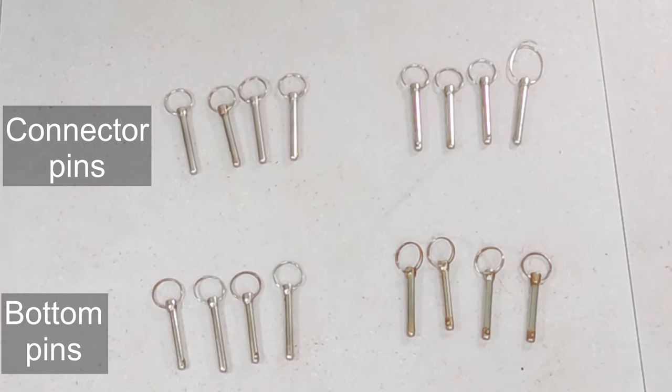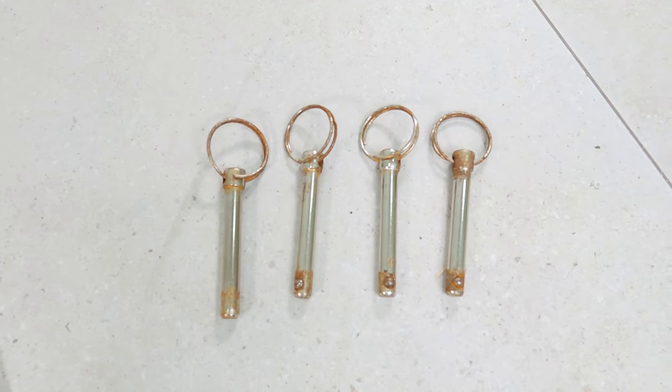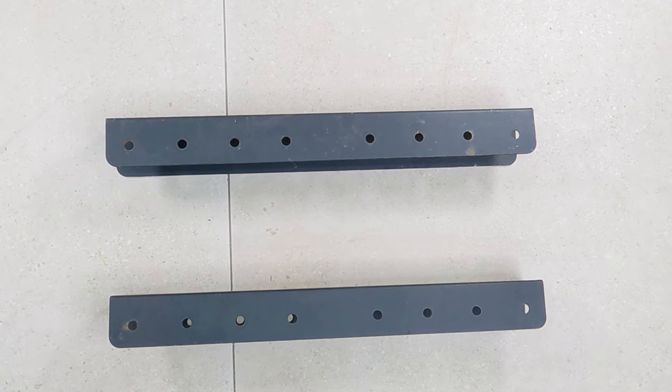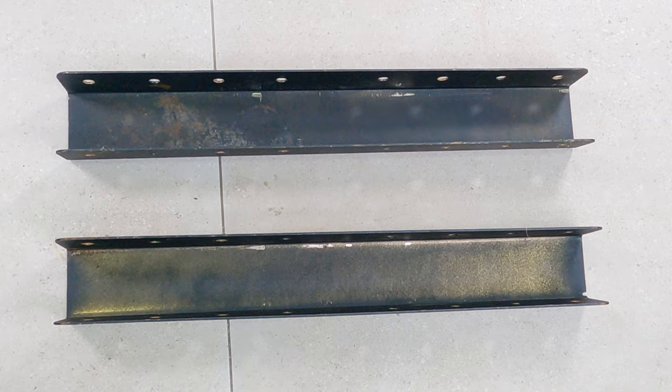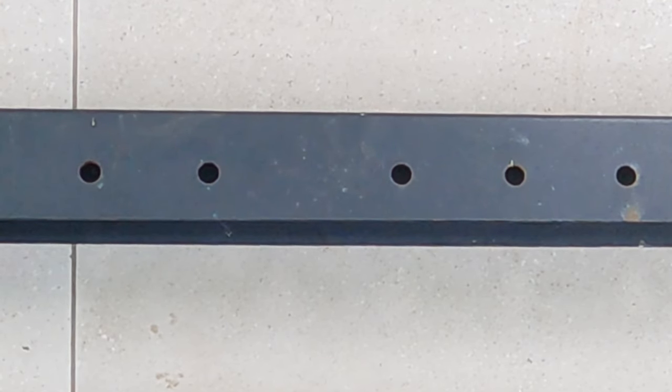For the grenade pins, I can report that they are all functioning and none are broken, except one pin where the loop has come loose — but it still works. As you can see, there are visible signs of rust in the grenade pins. The pins connected to the main frame and legs are generally in better condition than the pins connected at the bottom of the bracket. The brackets are structurally fine. There are some scratches on the inside where the paint has come off, showing a little metal, which is expected since it slides in to connect the two bars. I haven't been that gentle with them either. There is some discoloration on the top, and as expected, there's some rust in the holes. Overall, the brackets are in decent condition.